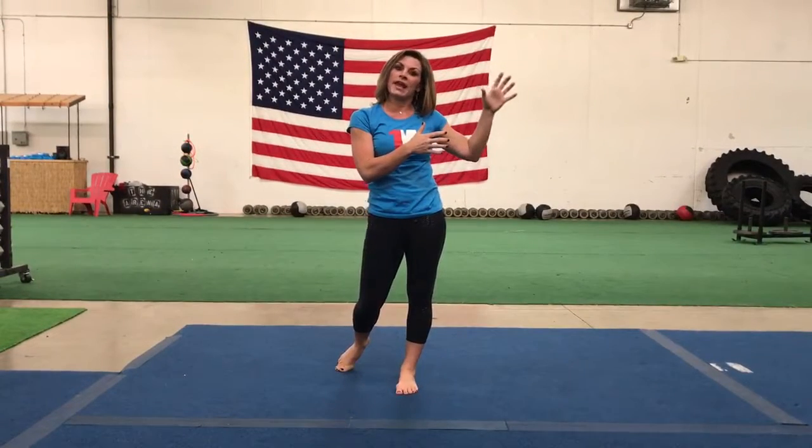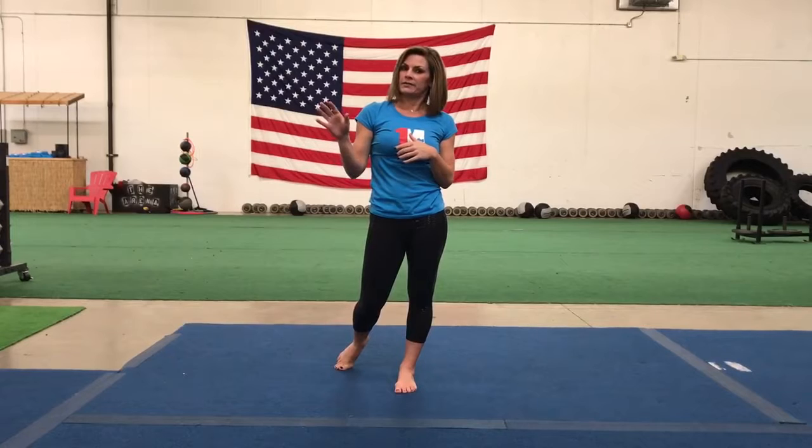So in sun B, in a typical class you'd run through maybe three to five sun A's and then move on to sun B and run through maybe three to five of those. It builds heat in the body and gets your body warm and prepared for a deeper practice. Thanks so much — let me know if you have any comments.